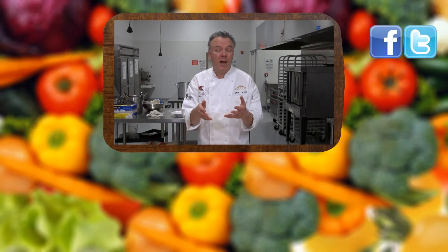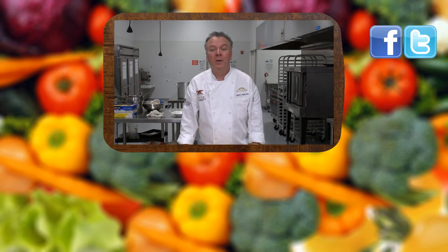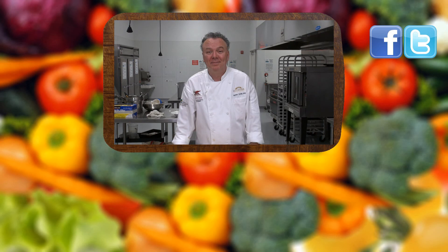Thanks for joining us today at LearnToCook.com. Be sure to comment and to subscribe. Also, visit us on Facebook and Twitter. Have a great day, and thank you.